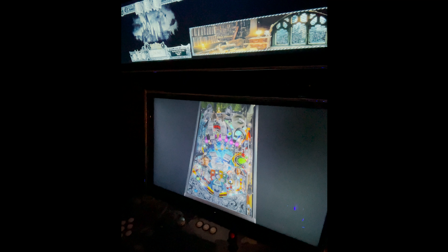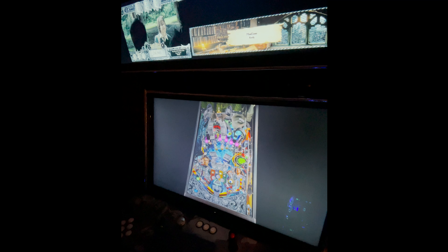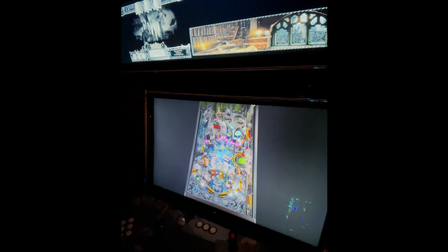All right, you guys get the idea. I just wanted to show you some playtime. I just love the clips from the movie. Anyway, let's get out of here. Game over.